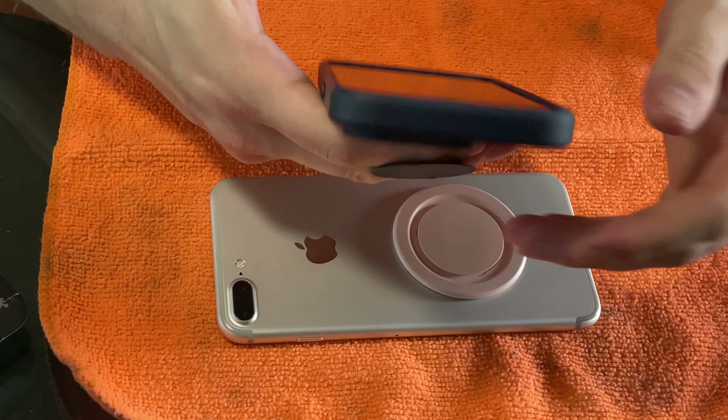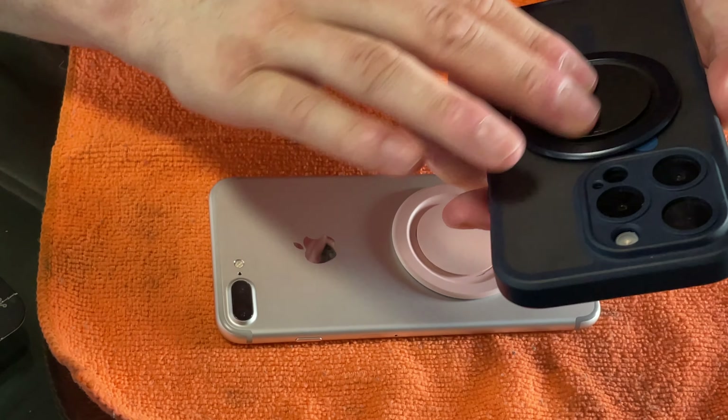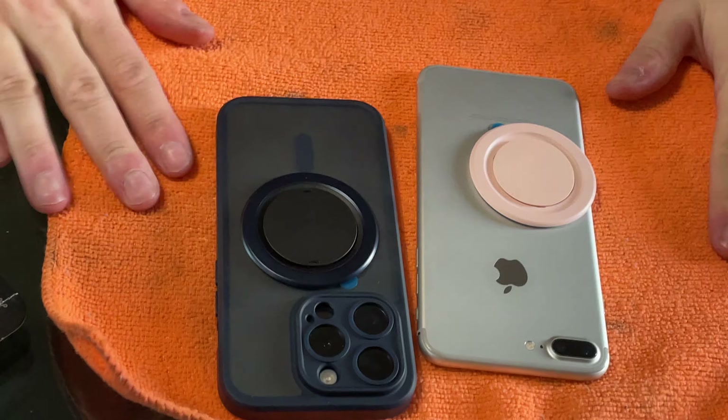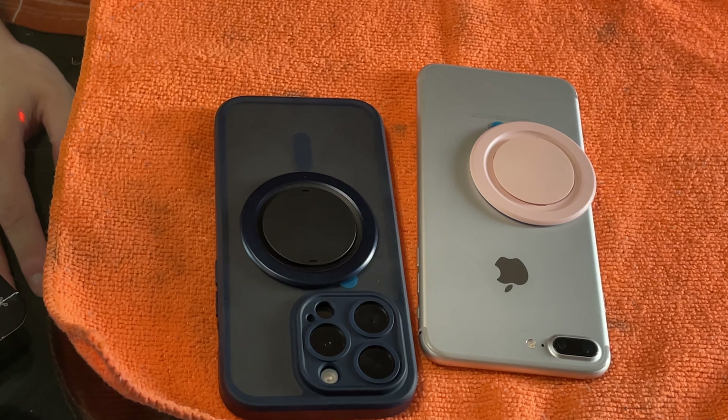Anyway, I thought I'd do a little video with the camera — I said I never do this with things that I buy. There that is, right on. Thanks for watching.